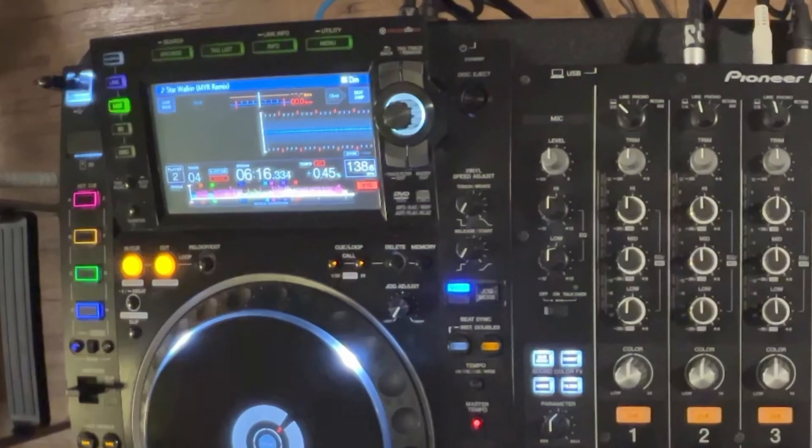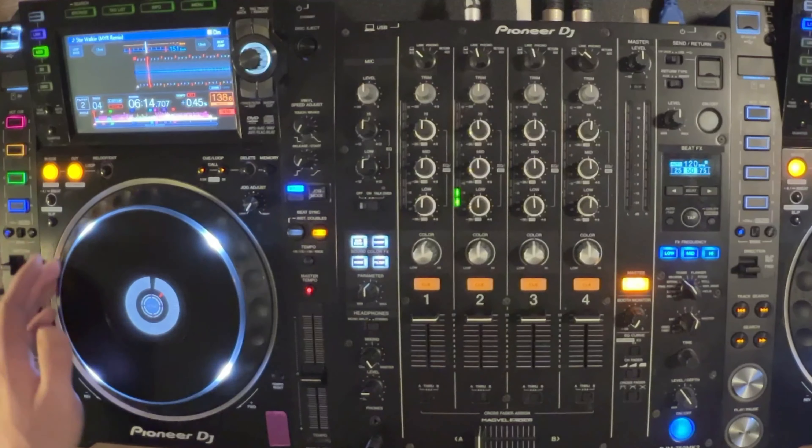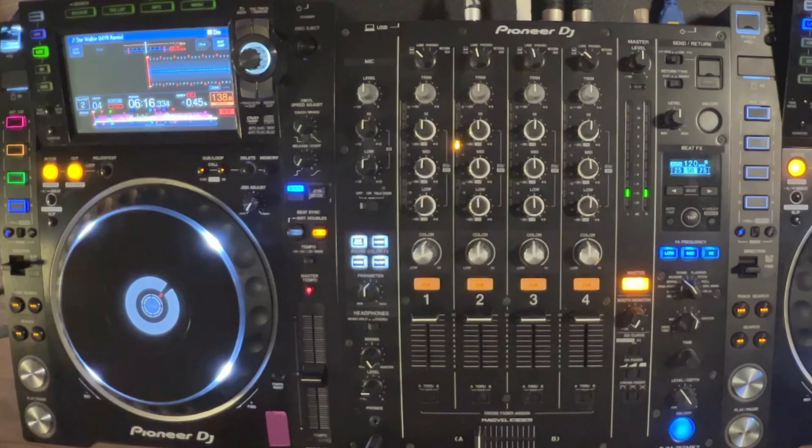From here, we have very familiar controls. One of the things that we have is our play/pause button, which is really important for starting and stopping the track. You also have your cue button, which is right now in cue stutter mode — basically as you hold it down, the track will play, and you release it and the track will stop.